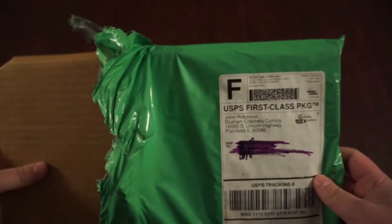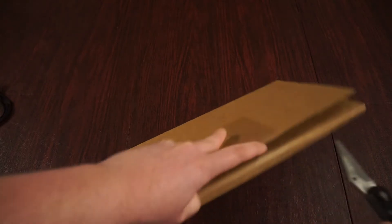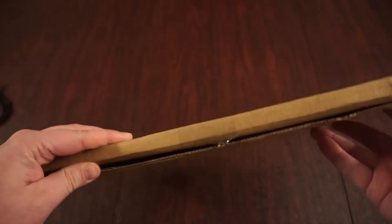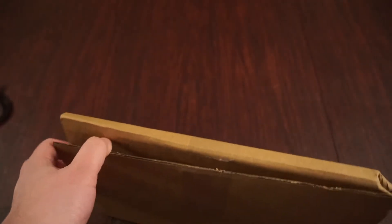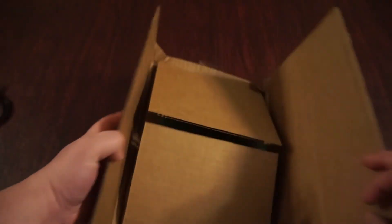This was ordered from Graham Cracker Comics. I recently started ordering from them because my normal place where I subscribe to most of my comics, they've been a little slower. They packed it in that green envelope and on top of that they're sticking it inside cardboard to really protect this thing.